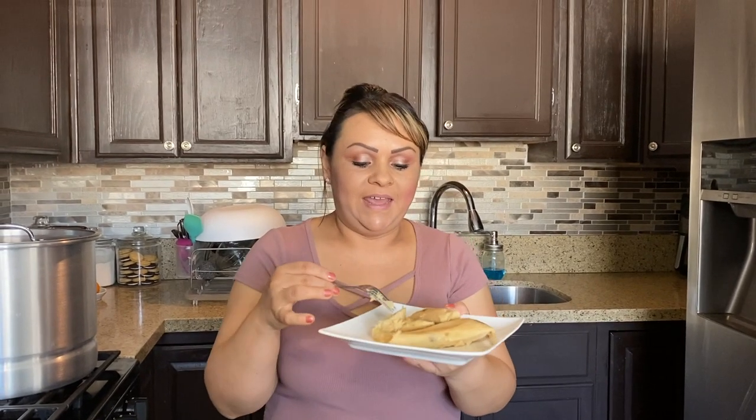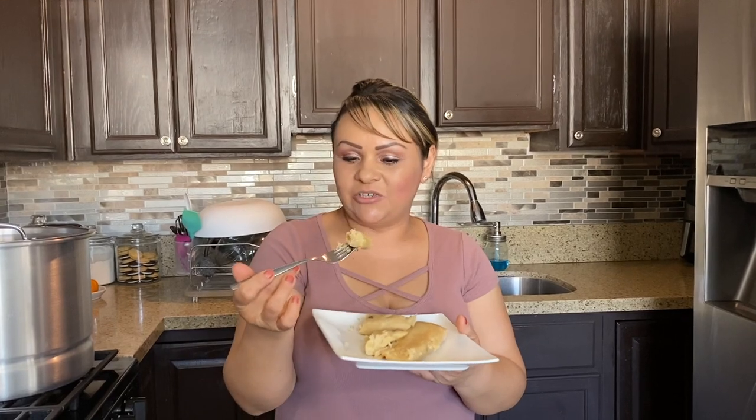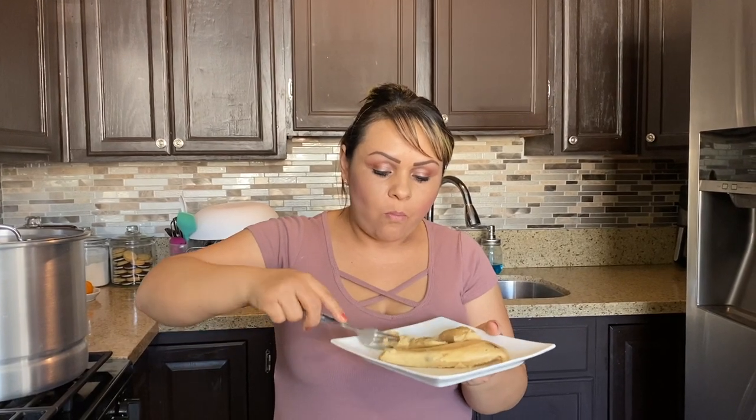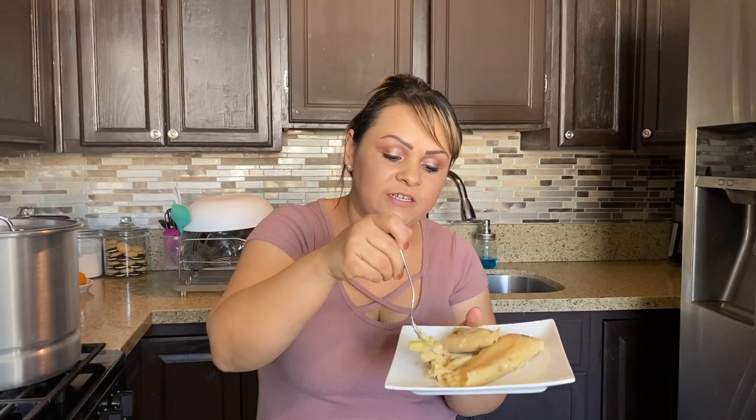We've come to the end of this video - I hope you guys enjoy it. Don't forget to give it a thumbs up, comment, share, and subscribe. Let your friends and family know to subscribe to the channel, and I really appreciate all the new subscribers - thank you very much. Let's go ahead and try this - it's good! The reason I added the pineapple tidbits is so you could have visible pieces of pineapple, since the crushed pineapple actually disappears into the masa. This is really good, you guys. Thank you for watching and we'll see you next time on Let's Cook That.